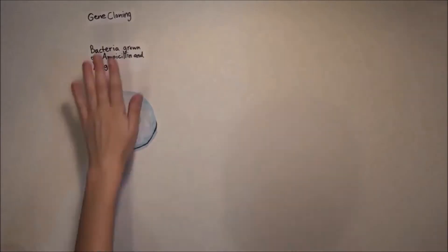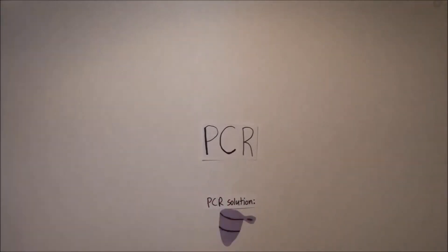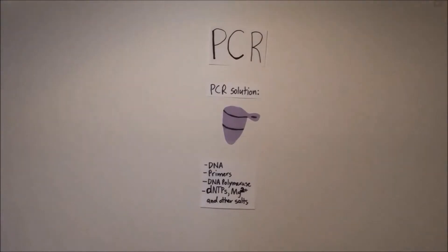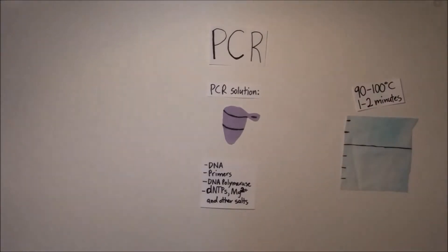For many years, the only way to amplify a gene was by gene cloning, until the polymerase chain reaction, or PCR, was introduced by Kary Mullis in 1983. PCR is a technique that allows scientists to rapidly amplify DNA. It involves creating the right conditions for DNA to replicate outside of a cell.